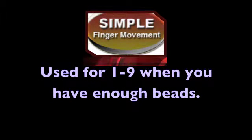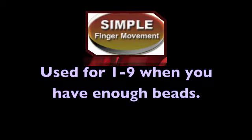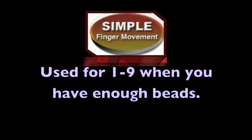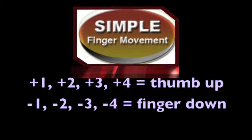Our first concept we refer to as Simple. We refer to this as Simple because you have all the beads you need to complete the addition or subtraction requested in your problem. This concept will be used when we are moving beads one through nine on the ones column. The concept Simple is used anytime there are enough beads for us to move.